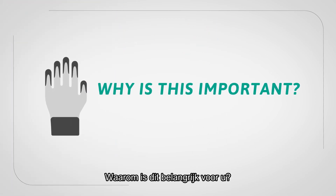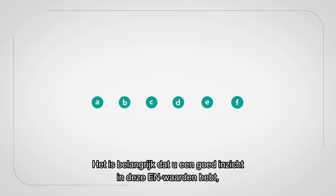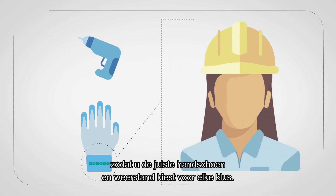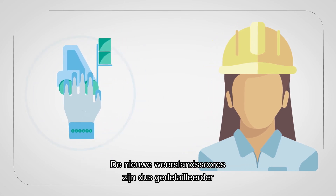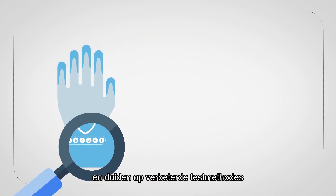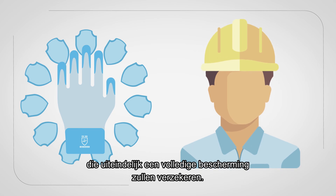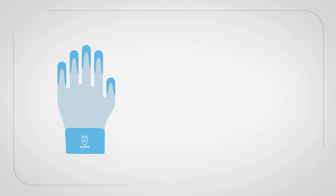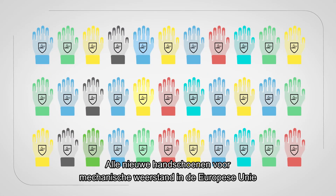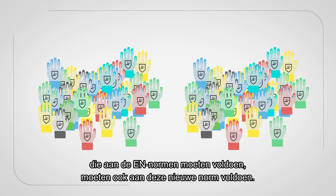Why is this important for you? Having a good understanding of these EN levels is important to ensure you are compliant and select the right glove and level of protection for required jobs. In summary, the new performance ratings are more detailed and reflect improvements to the test methods that will ultimately ensure full protection for workers. All new mechanical resistant glove products distributed for the EU markets that require certification to the EN standards must be certified to this new standard.